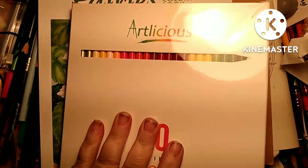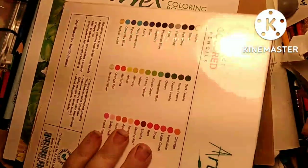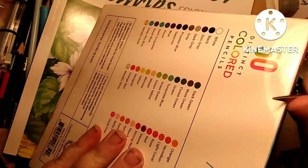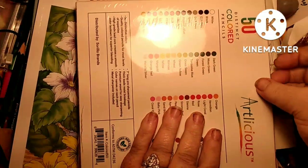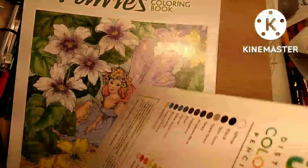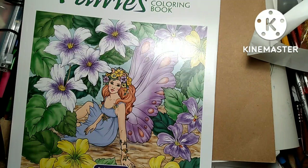Of course you know there's a swatching coming, right? There's only 50 — they had a 72 set but I said no. These were only nine dollars, and might as well just say ten dollars with tax and everything. Of course I have Prime so I get free shipping.